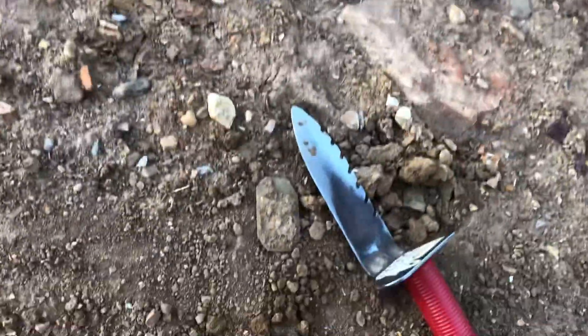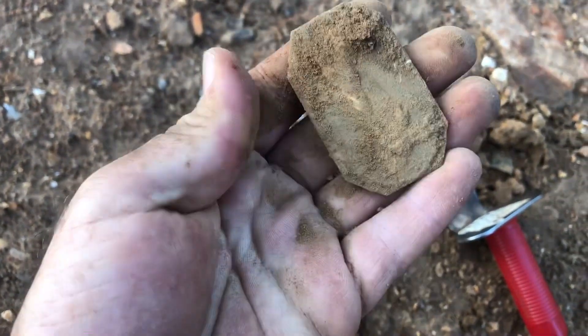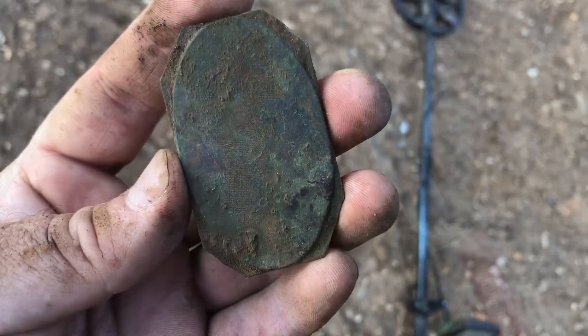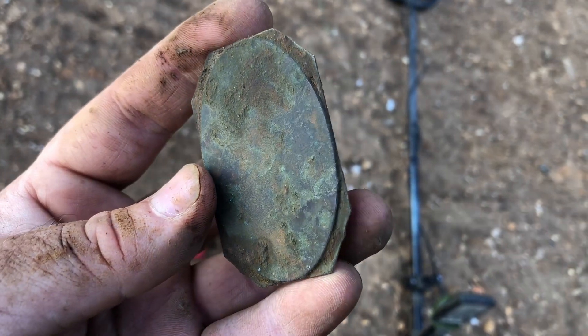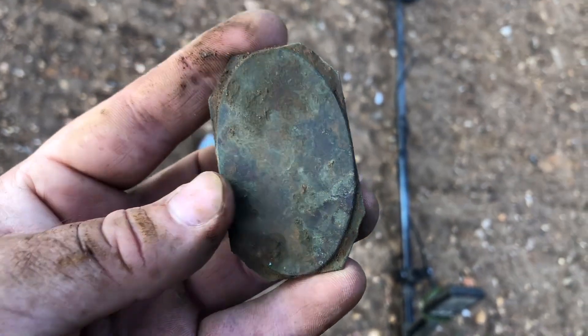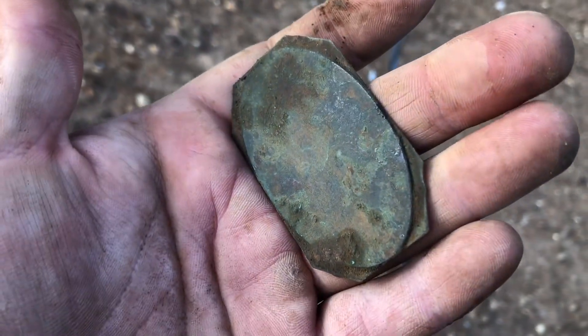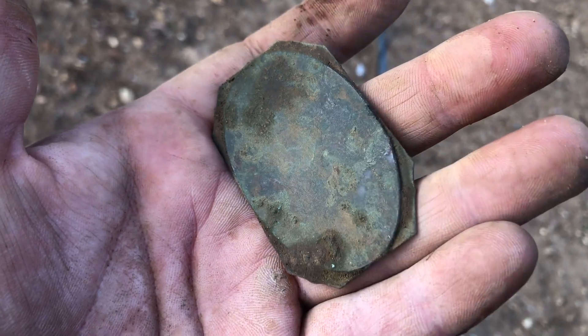Got something interesting. Let me clean it up. This is one of those old timey pictures. It's about as good as I can clean it off right now, but I'm going to try to get it better looking at home. I can tell that's what it is — I have one at home already.